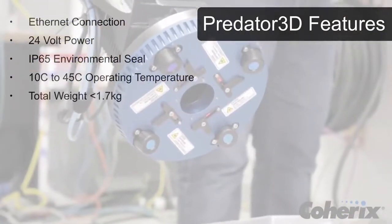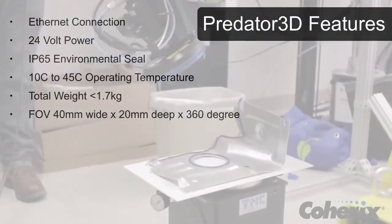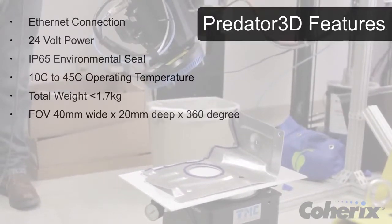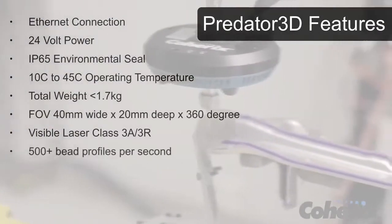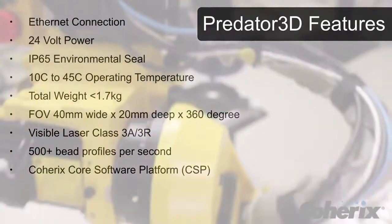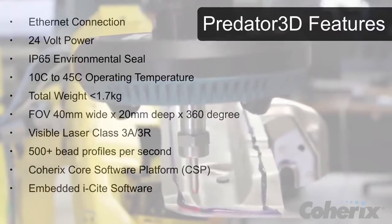It weighs less than 1.7 kilograms and has a 40 millimeter wide by 20 millimeter deep by 360 degrees around the nozzle field of vision. The Predator 3D laser sensor is class 3A, 3R safe and can process over 500 bead profiles per second. It uses the Coherix Core software platform, or CSP, and embedded EyeSight applications.